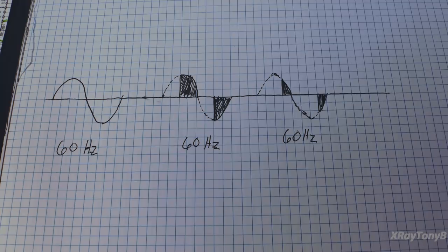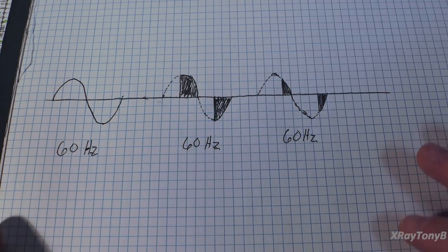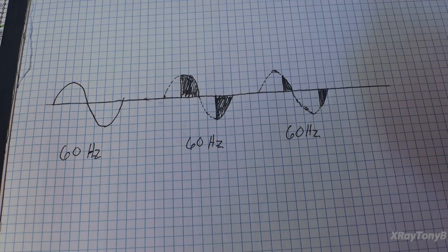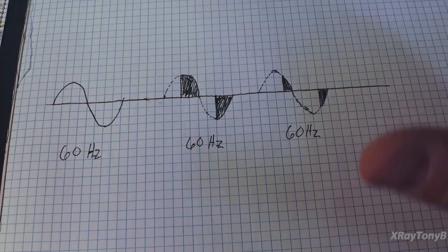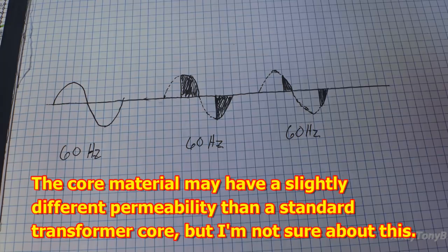We talked about the TRIAC and all that, but let's get back to the basics of the transformer. I read all kinds of conflicting things as I started studying this more. One thing that keeps reoccurring is that the transformer used is some sort of special transformer that cannot work on mains voltages. Well, that's only partially true. The transformer used in a magnetic field amplifier at its root is a basic normal transformer.